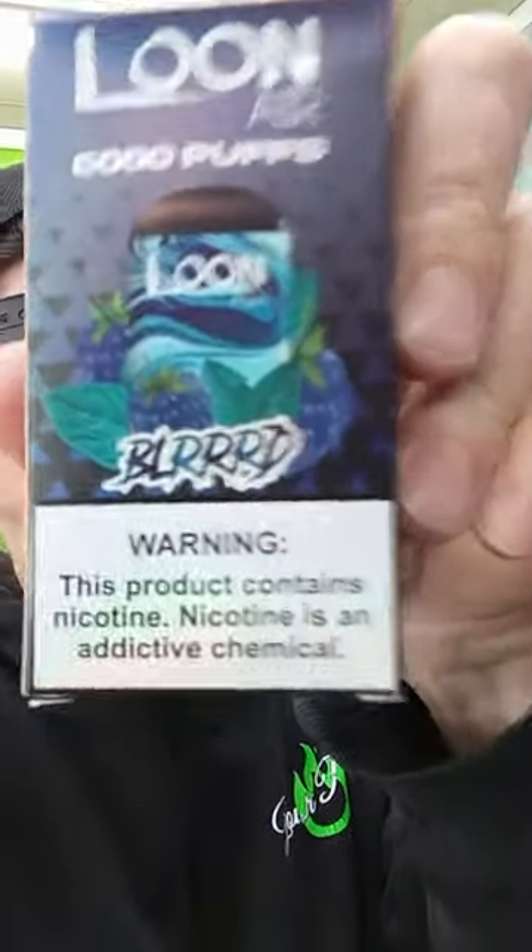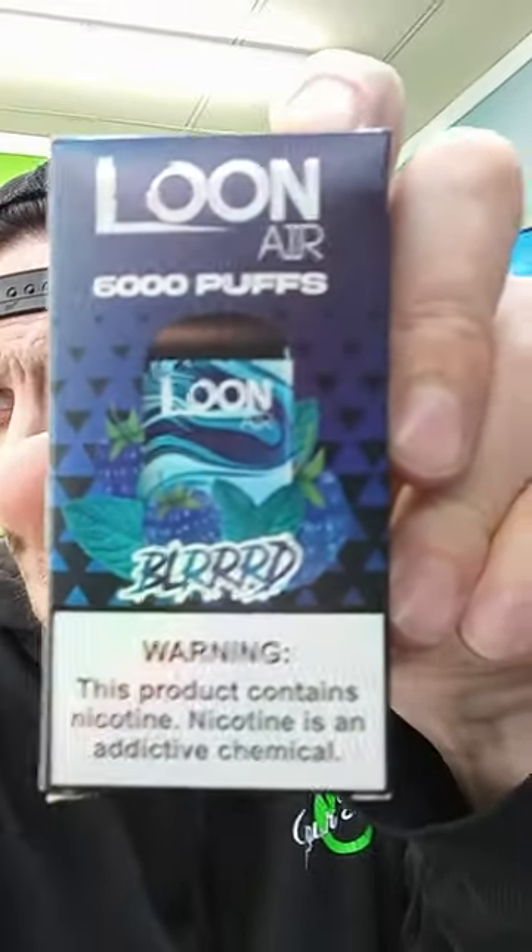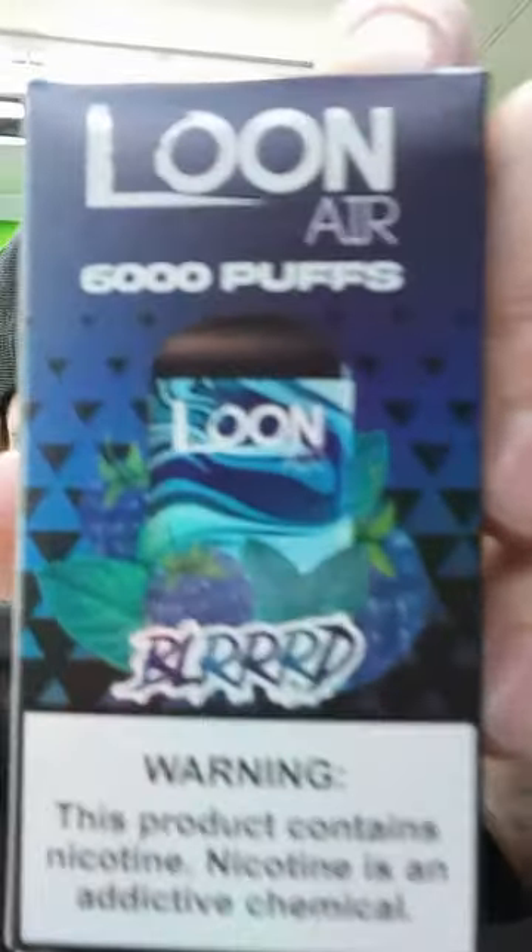Ladies and gentlemen, it's Joe here again. I'm over at Milltown at your place number two and I'm checking out this guy, the Loon Blurred — I think is what it's called. Blurred. It's the Loon Air 6,000 Puffs.